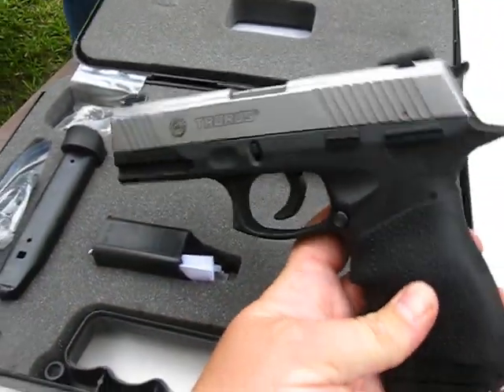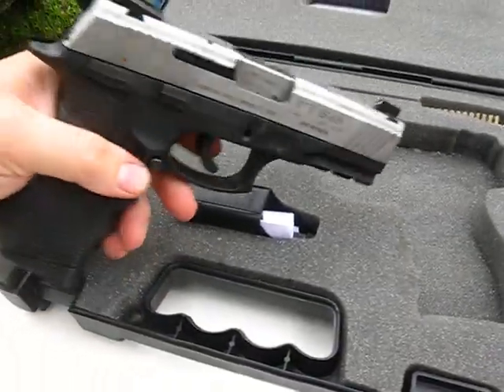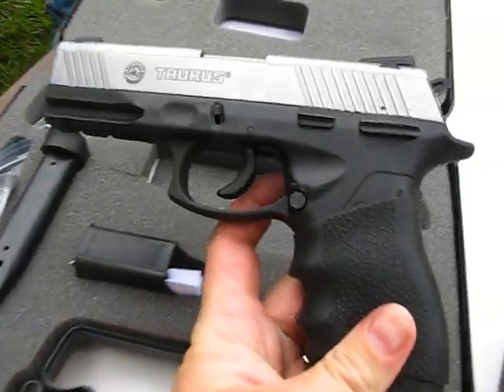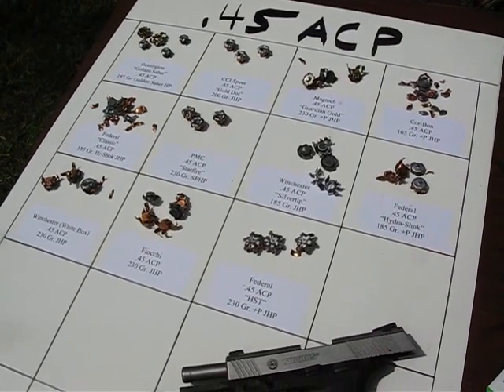Test weapon for the .45 PT 845, .45 ACP. Okay, this is our results for the .45 ACP.